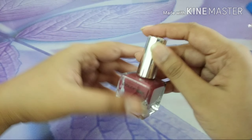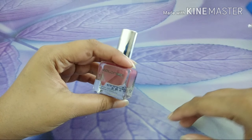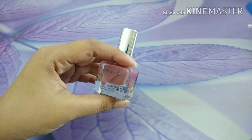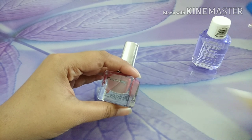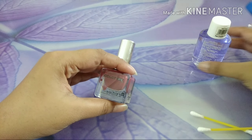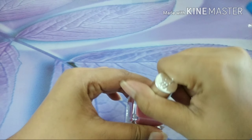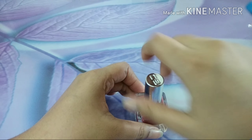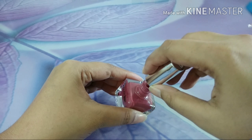Now on to the business. To color my nails, what I need are the weapons of the trade: the nail lacquer, a nail polish remover, and some Q-tips. Let's see if I am able to paint my nails on the mobile camera.